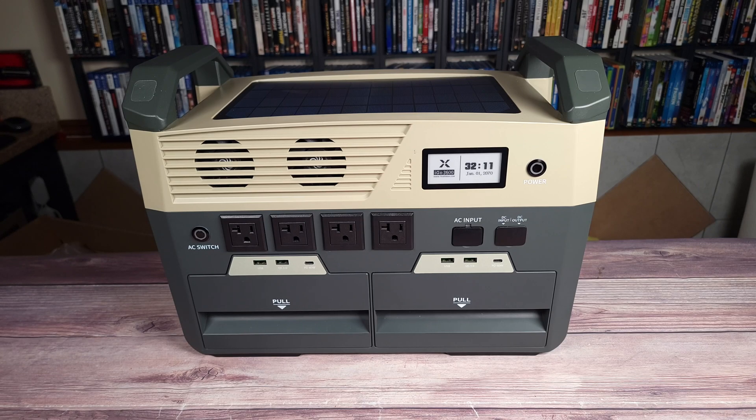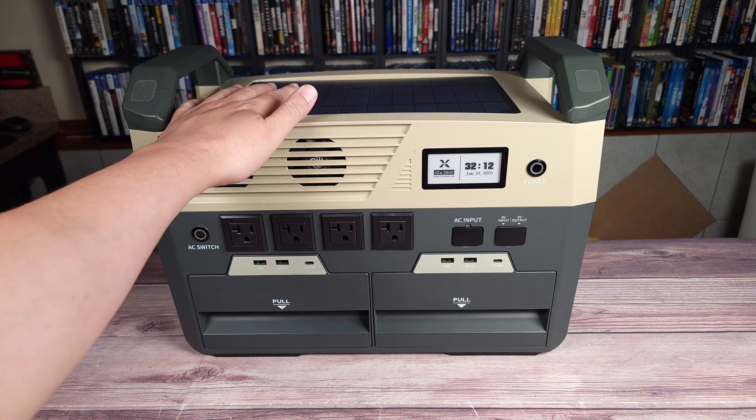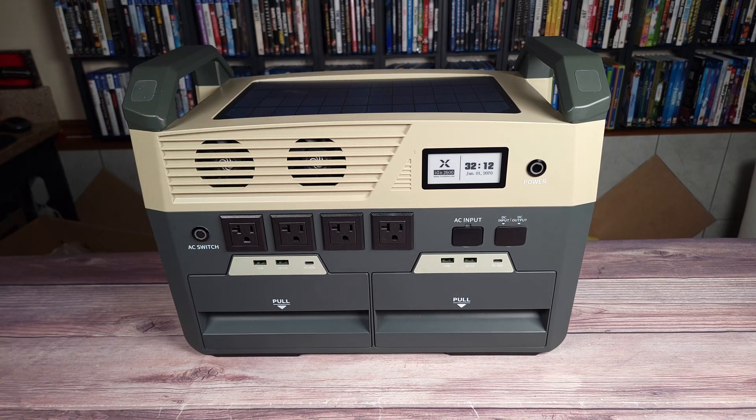What's going on everyone? Today we are taking a look at the Fox Theon iGo 3600 portable power station. Taking a look at the specs, this has a 3600 watt-hour semi-solid state lithium battery and a 2500 watt power handling with a peak of 2800 watts.